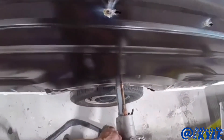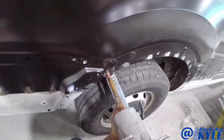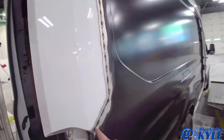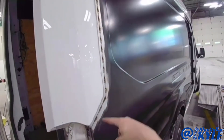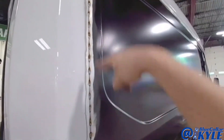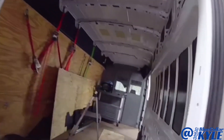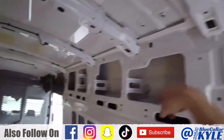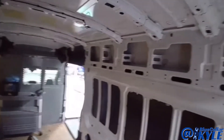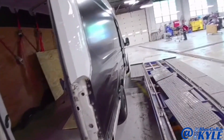The way Ford wants this welded is they want 10 millimeter stitch welds every 30 millimeters across there, then they want me to dress those and grind like a V in them, and then do my seam sealer work. They actually wanted the same thing across the top, but since I was able to get to the inside I just plug welded it the way it was factory. Different vans probably have different designs depending on if it has the extended roof or whatnot, so the procedure is probably pretty generic. I'm going to go ahead and get these welds cleaned up and get this one finished up.